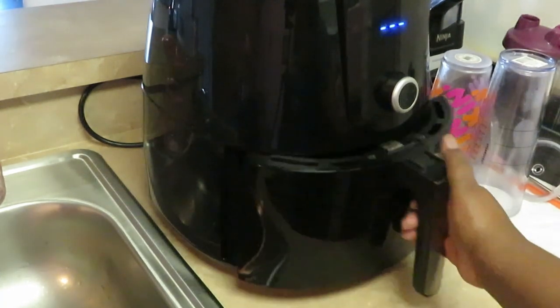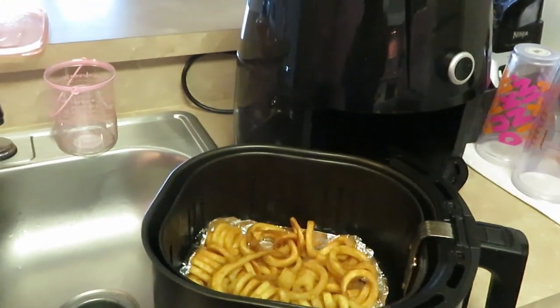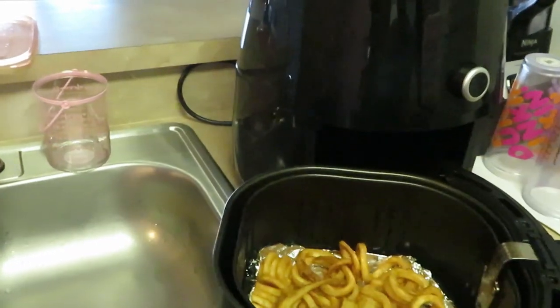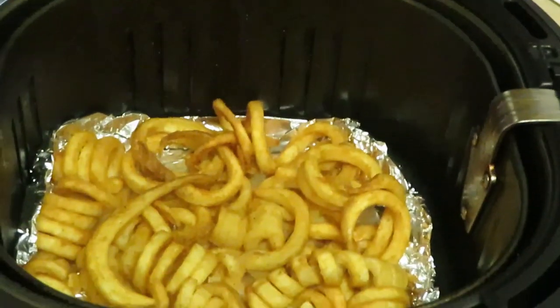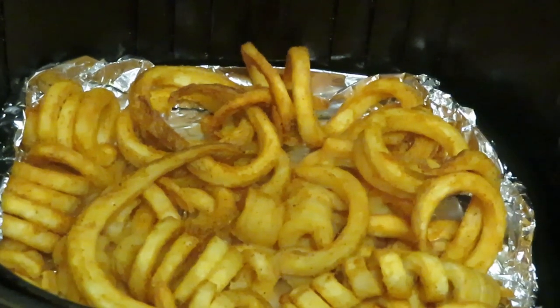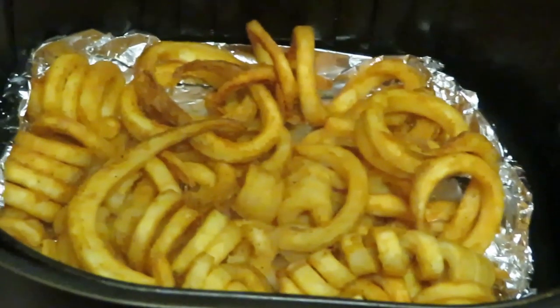Our timer just went off on the air fryer — our curly fries are finished! As you can see they are nice and golden brown. Let me zoom in on those fries so you can see them. Yes, they are nice golden brown, look at them. The seasoned curly fries are done!